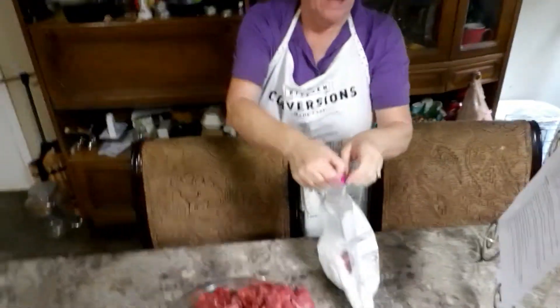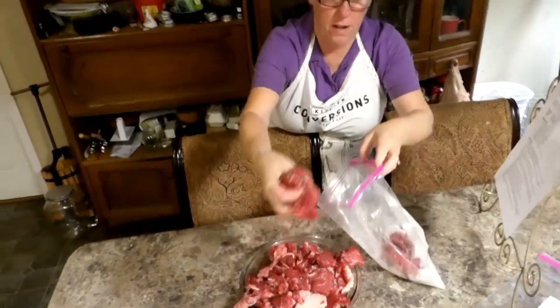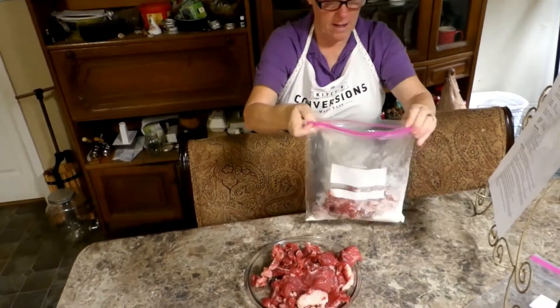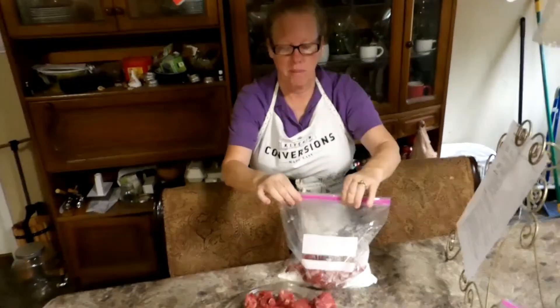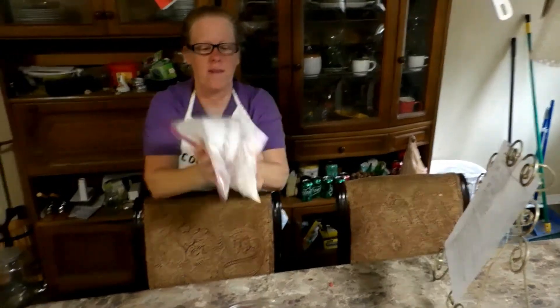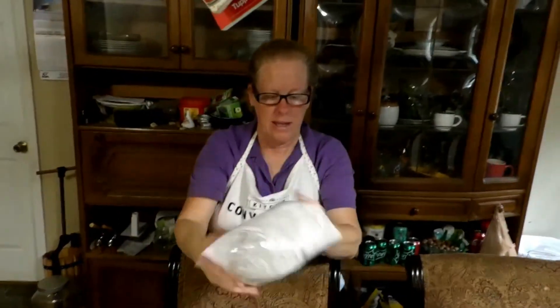I'm going to go ahead and put some of this beef in here. I don't want to fill it up too full at a time — I'm just making little batches at a time. It's kind of like chicken bake — you're just turning it.